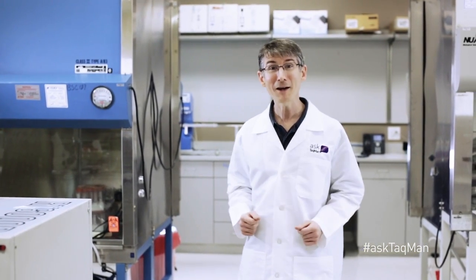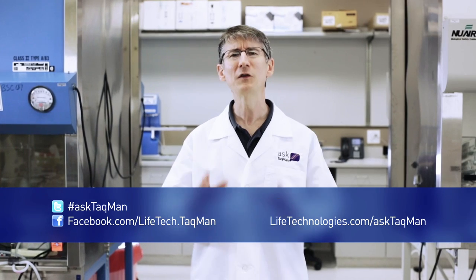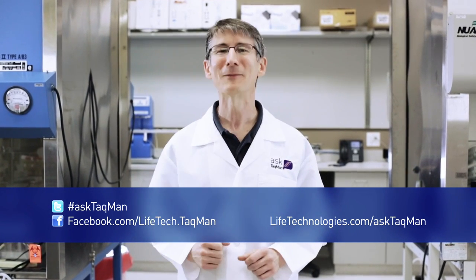Do you have a real-time PCR question? Just ask TaqMan. Ask us on Twitter using the hashtag AskTaqMan, hit us up on Facebook, or visit lifetechnologies.com/AskTaqMan.